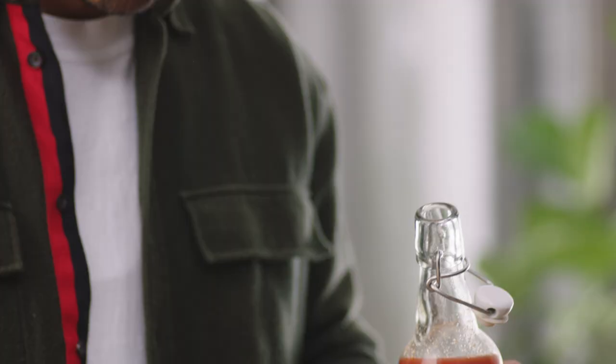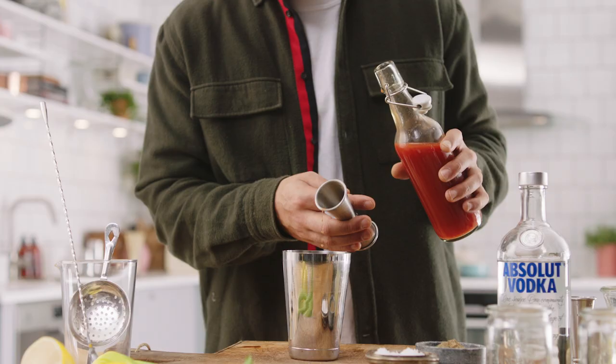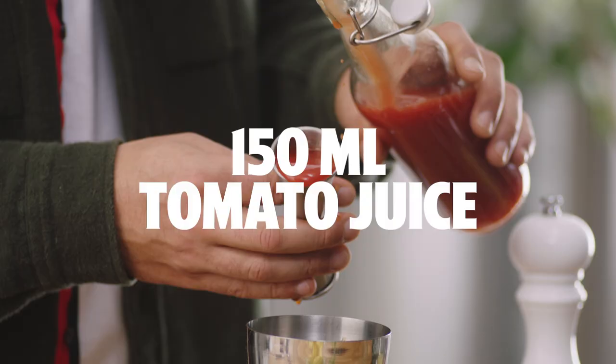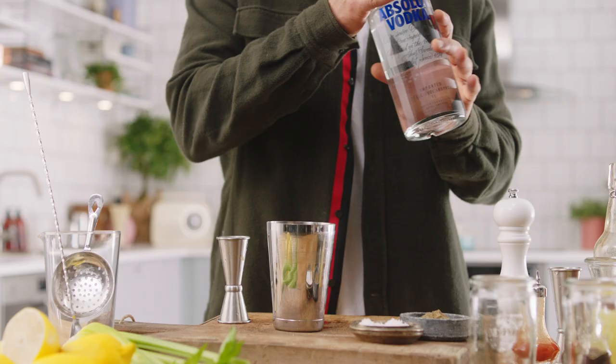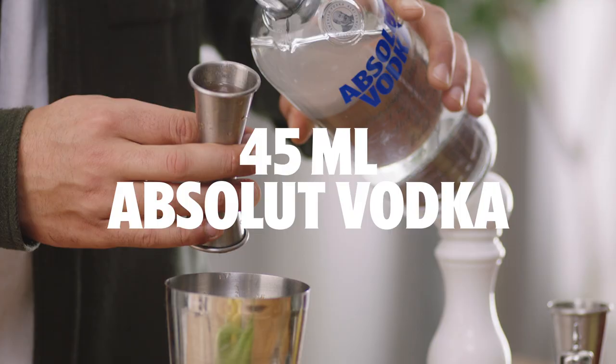And then we've got to go with the tomato juice — you want to put in a good 150 ml. And then the bad boy himself: we want 45 ml per drink of Absolut vodka.